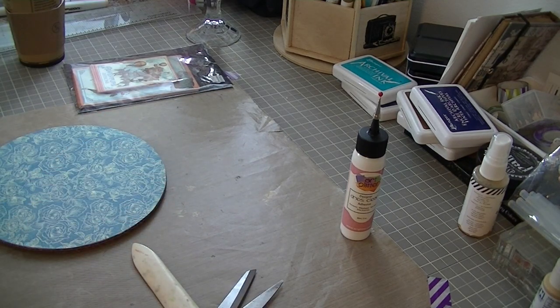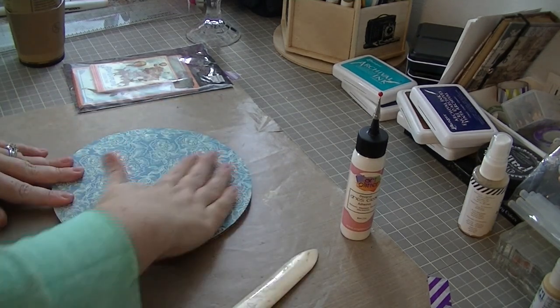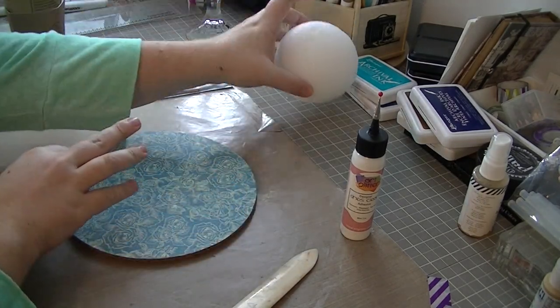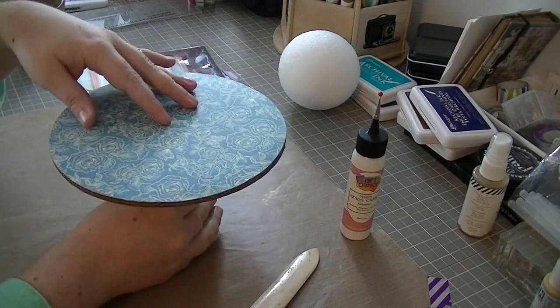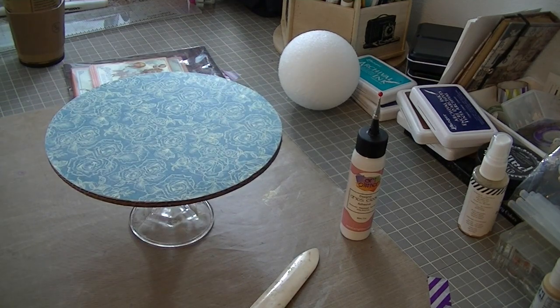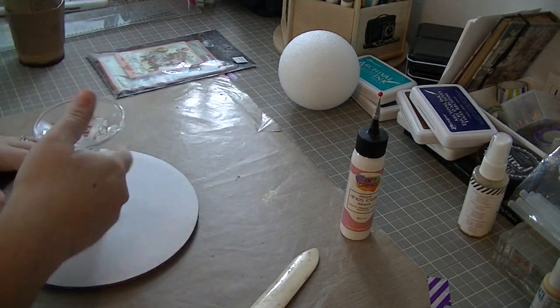The Art Glitter Glue worked really well in this project. I didn't have any warping, buckling, or wrinkling with any of my papers — I sometimes get that with other wet glues. I'm really happy with my Art Glitter Glue and would definitely recommend it to anyone on the fence about trying it. I have not had any of those problems I tend to have with Scotch Glue.